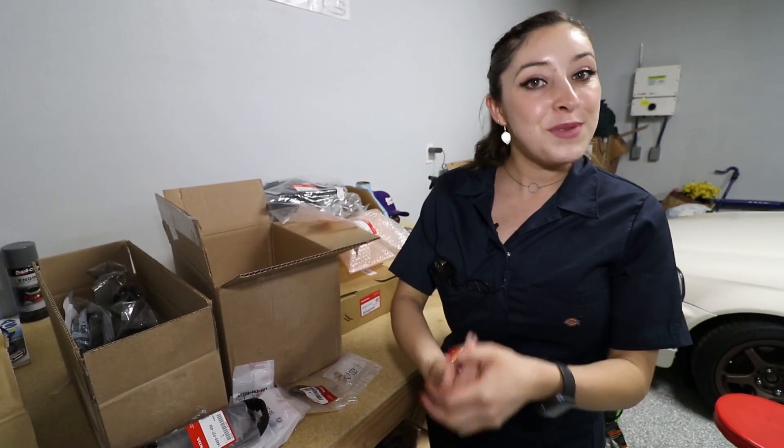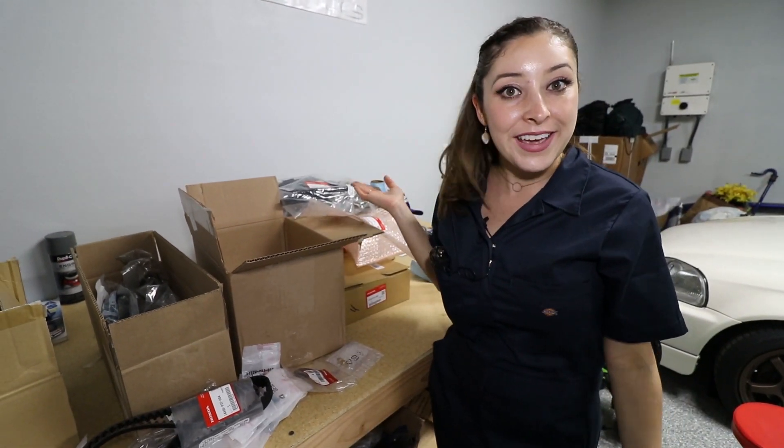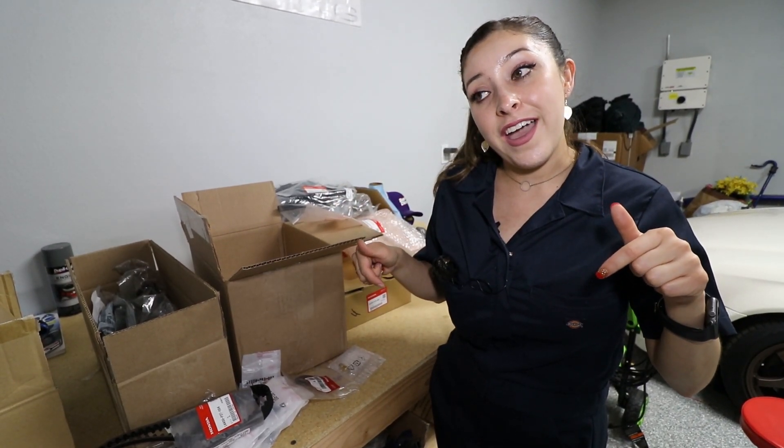But yeah guys, that is all I have for today. Of course, as always, if you like this video please like it down below. Leave me your comments — let me know what you think about all this and what you think about Super Clean. So far I am very impressed and they definitely gained a new customer with me. Subscribe to my YouTube channel and stay tuned for more videos. Until next time, QueenBRZ out.